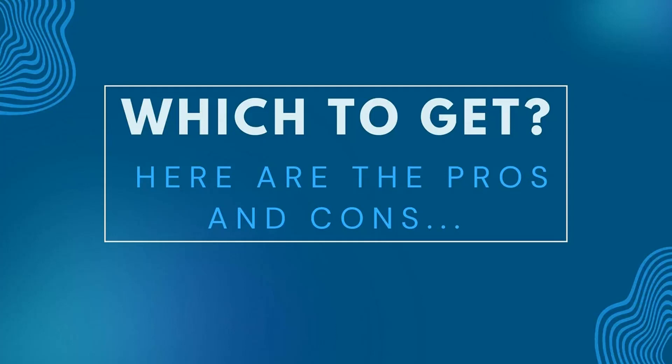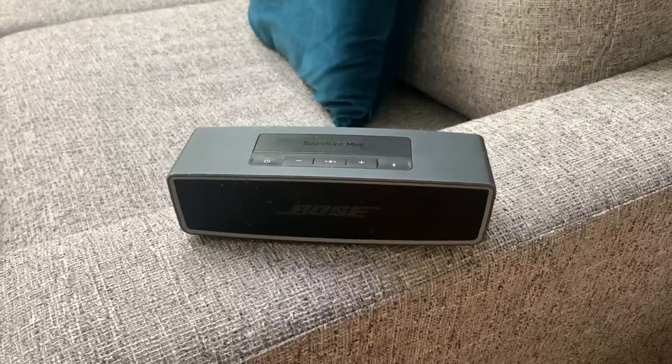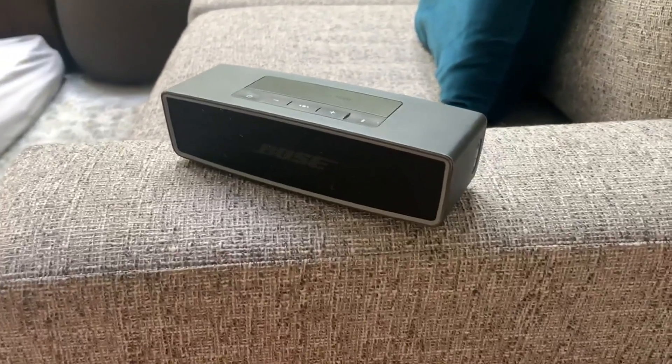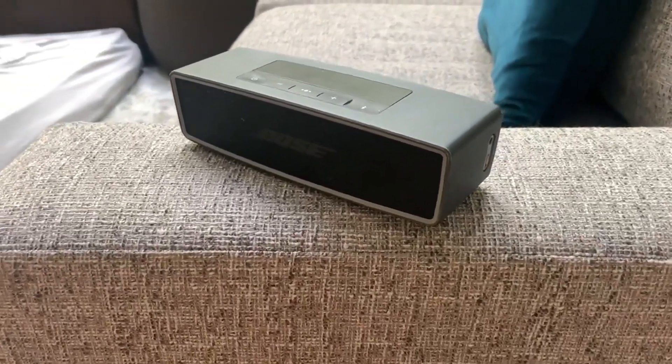In this video, I'm going to show you two of the very best Bluetooth speakers that you can get. Let's talk about this Bose SoundLink Mini Bluetooth speaker. I'm going to give you my pro and con experience with it. This is a really fantastic speaker. We really, really like it.